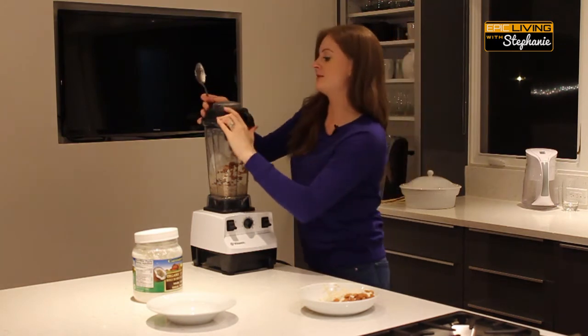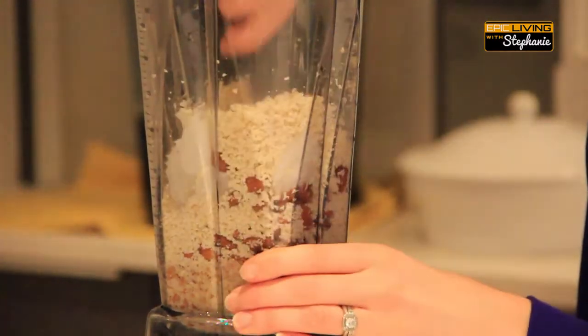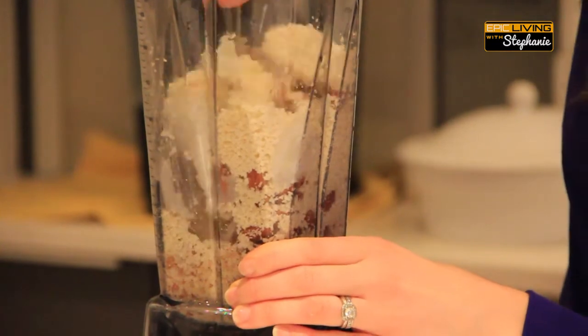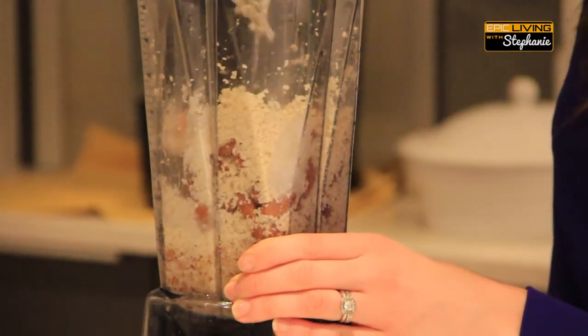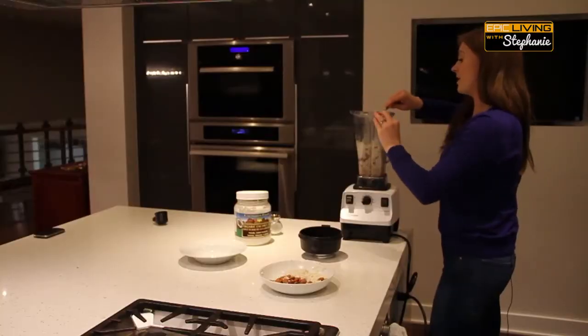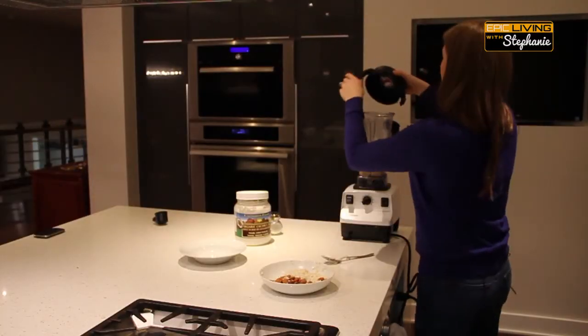We may have to take the top off and kind of move it around a bit. It is going to be quite thick — you may have to make the decision to put some water in there. Let's see how far we can get without it though.